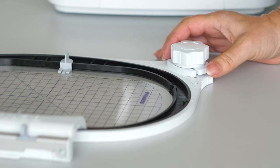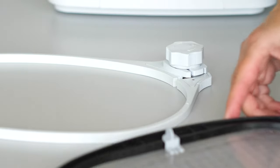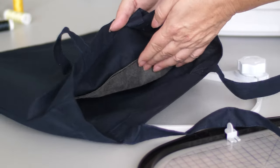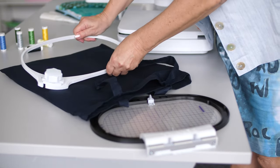To open the embroidery hoop, press together the release buttons on the twist lock. Re-enforce the back of the fabric with embroidery stabilizer. Slide the outer hoop into the bag.